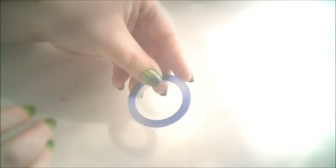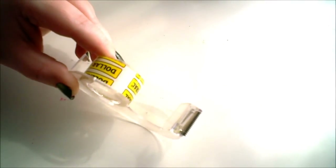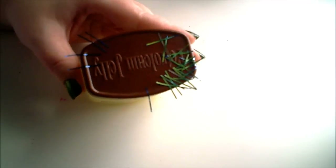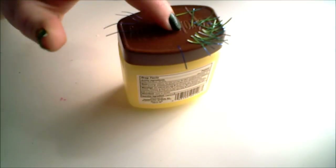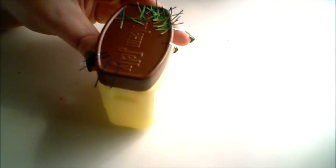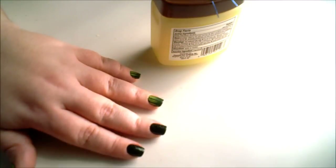You'll need a makeup sponge for this, and some striping tape. But if you don't have striping tape, you can always use regular tape and just cut it into little tiny strips. What I like to do is go ahead and have my pieces laid out. I've already done most of my fingers, so I'm going to show you on two of them, but basically you'll need about 30 little strips — three on each finger.